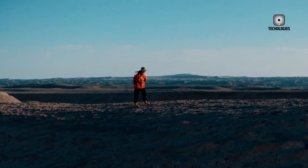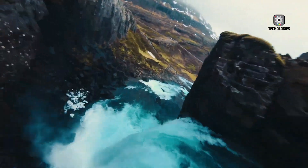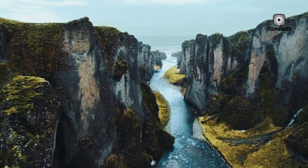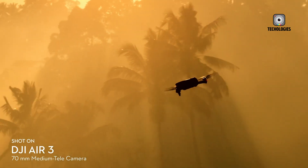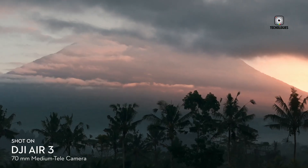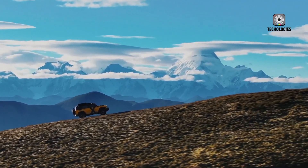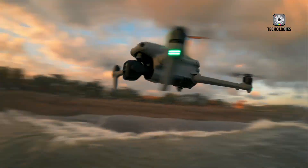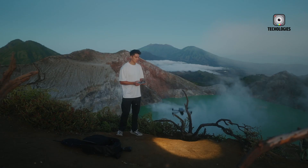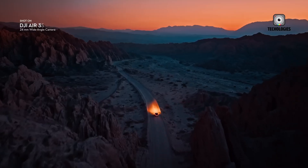Another area of rumored improvement is flight time. The DJI Air 3 already delivered up to 46 minutes under ideal conditions, which was a strong performance for a drone of its class. However, the Air 4 is said to stretch this even further, reaching up to 50 minutes on a single charge. While four extra minutes may not sound like much, drone pilots know how valuable every additional moment in the air can be. Longer flight times provide more opportunities to capture complex cinematic shots, explore larger landscapes, or make multiple attempts at difficult maneuvers without worrying about battery life. It also makes the drone more practical for travelers or commercial users who need to maximize efficiency during limited flying windows.